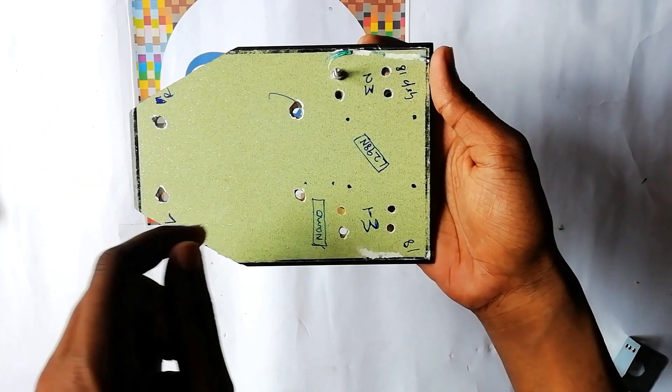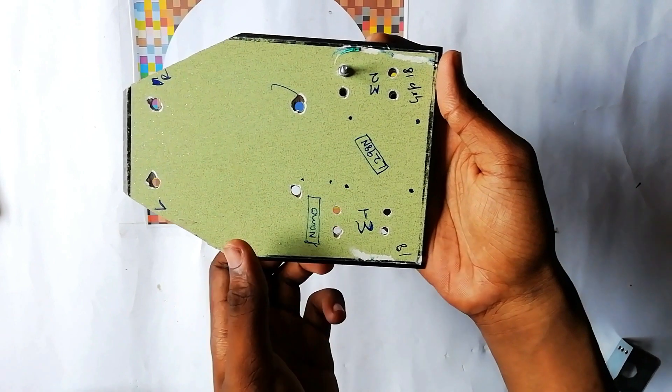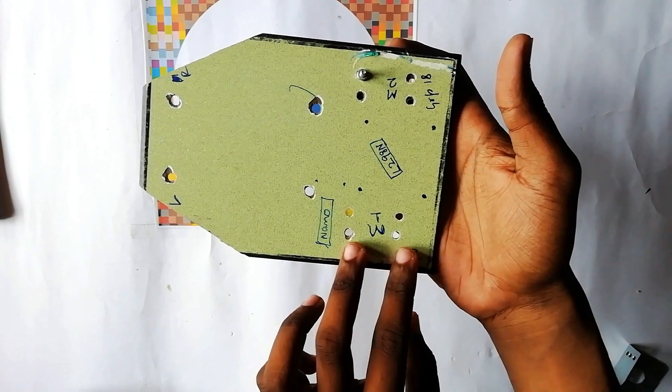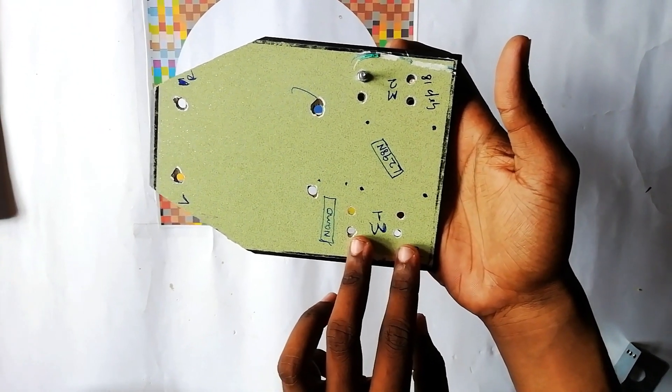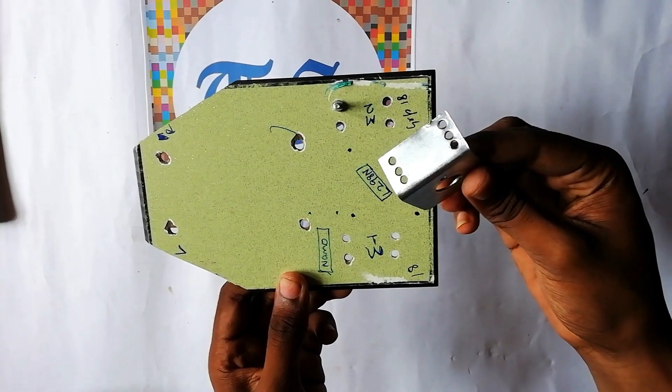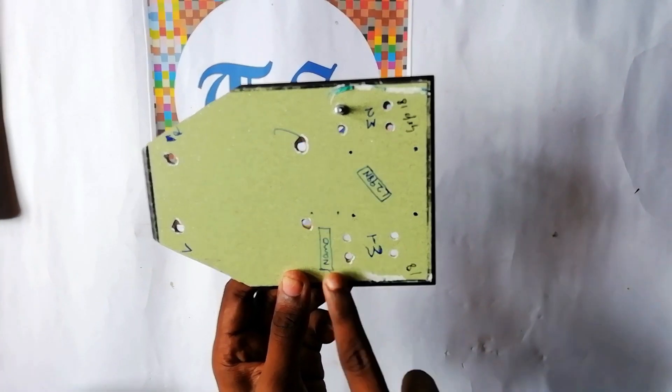So firstly, take a ply board and then you have to drill on this side and this side to position the L-clamps on the ply board. Now take the L-clamps and place them in the four holes.